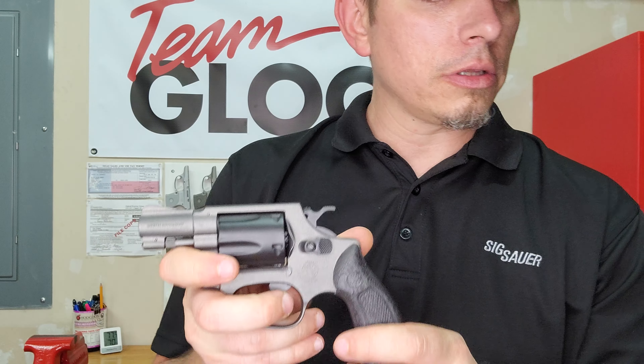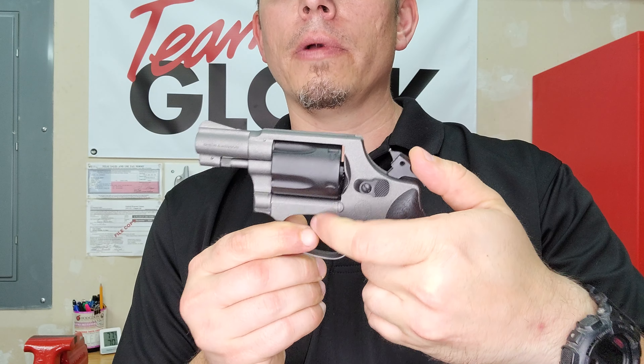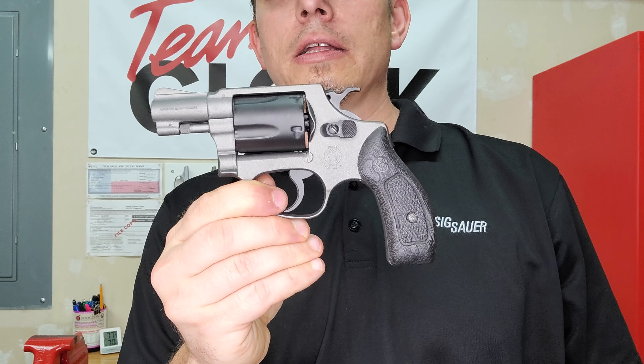Keep in mind, I think this particular one was from the 1950s if I remember correctly. Looking at it, it looks like a brand new firearm — and it's going to be a head turner for somebody.